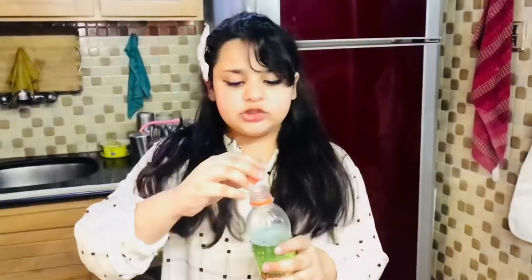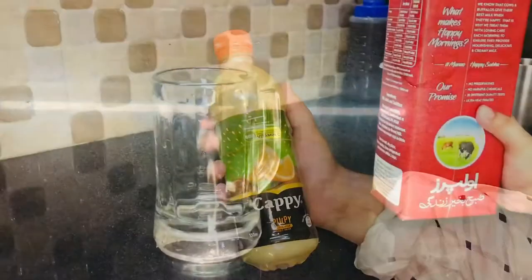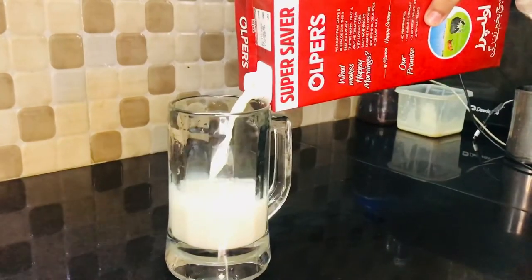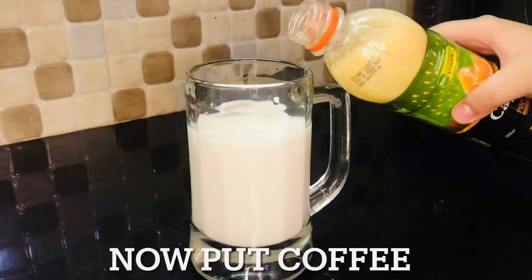And close the cap, mix. Stop when it's done. We will put milk inside the mug. Now we will put coffee.